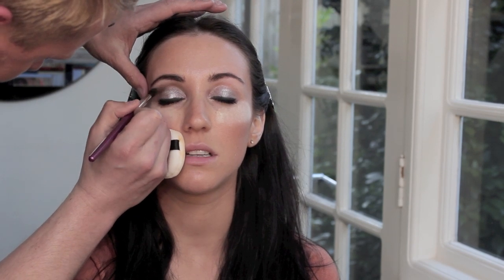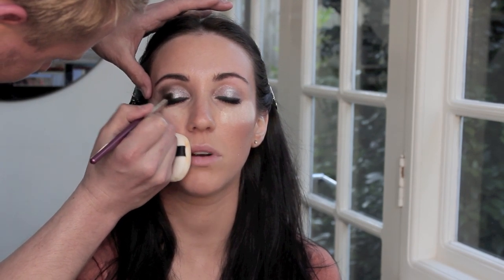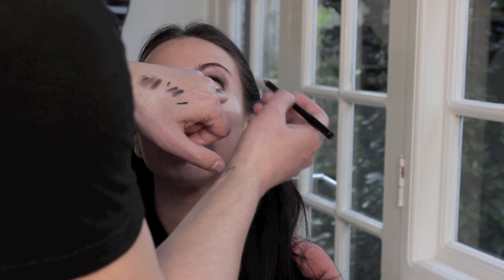Apply the crease color to the outside corner of the eye as well, bringing it down into a slight V shape. Then go lightly underneath with a pencil brush of the same color, and line the inner waterlines with a black kohl pencil.